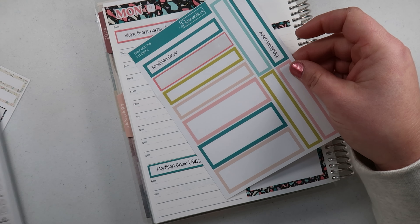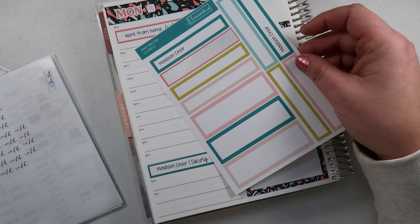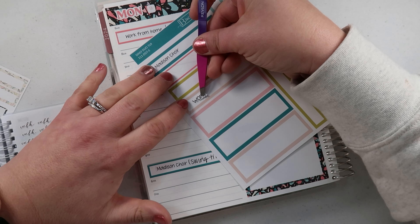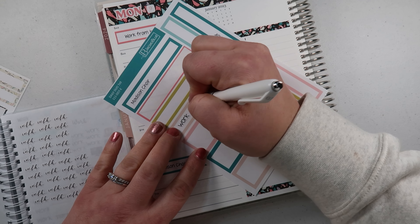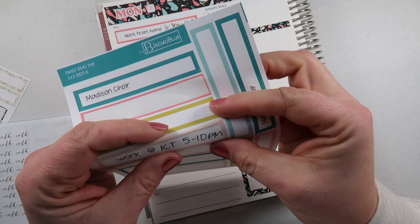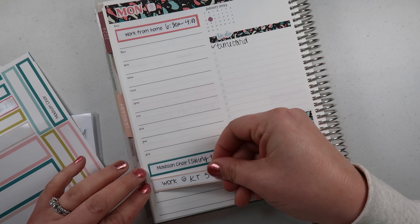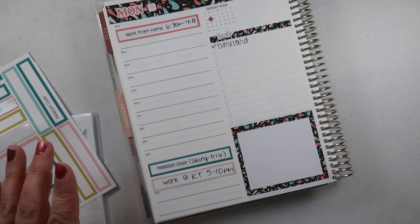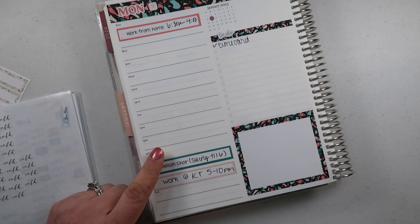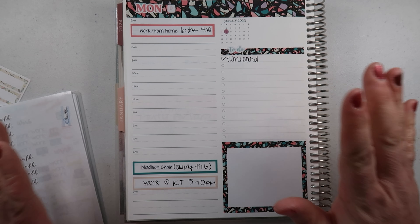Let's put this until 6 o'clock — I'm sure Bailey will be able to pick Madison up since I have to work tonight. Let's find a box for that — I'm thinking this lighter pink one. I don't necessarily need a work sticker but I think I just want to pull one of these in, I think they're from Novel Plan. Work at KT, 5 to 10 PM. I know I could have written that out, but if I have a sticker for it, why not? We'll put it right here — work 5 to 10.